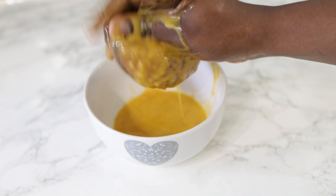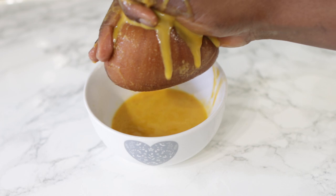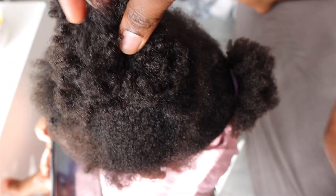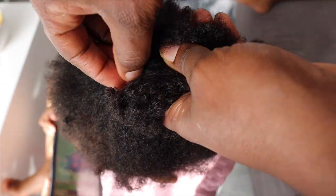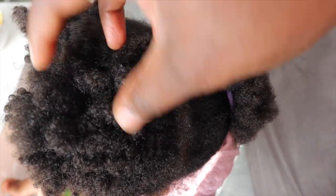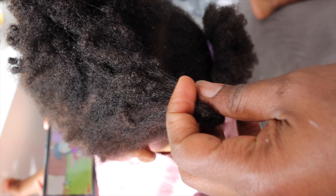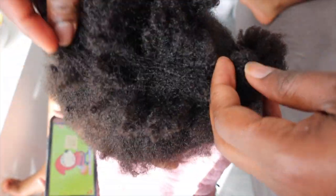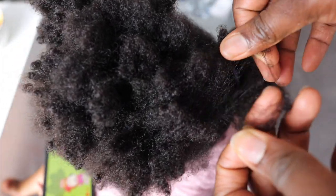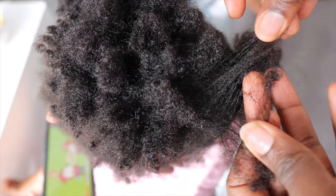I forgot to record the final product — when I was editing I realized I didn't show you what the final consistency looked like. But it does look like a regular deep conditioning treatment. I'm going to show you as I'm applying it to her hair what kind of consistency we're working with. So we're ready to use it, and I'm going to show you how I'm using it on her hair and talk more about how you can use it in your hair growth regimen.